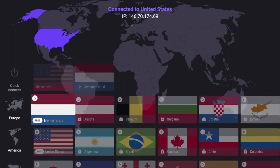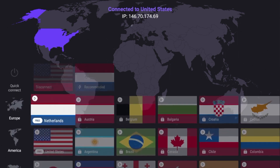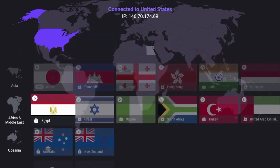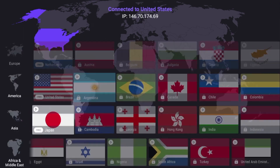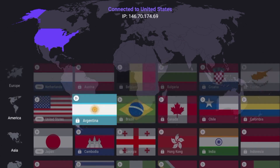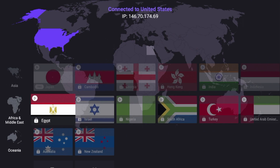The first thing to call out is why some servers have lock icons and why some say free. I am on the free version of ProtonVPN, so in order to get those locked servers from around the world, you would need to be subscribed to the paid plan. With the free plan, you get Japan, United States, and the Netherlands — those are the only three servers you get for free.